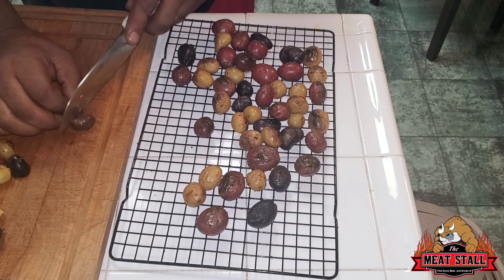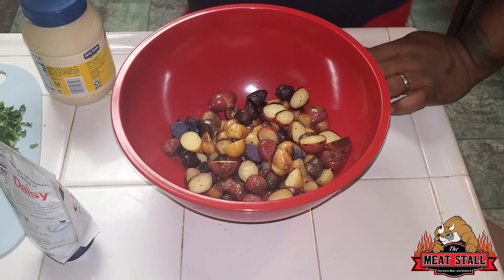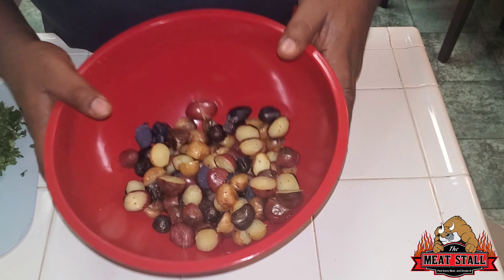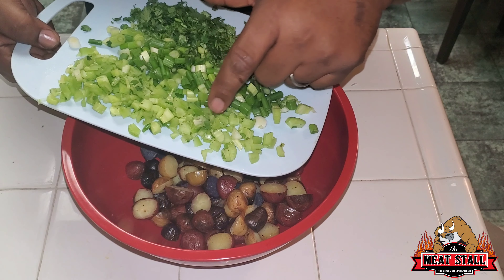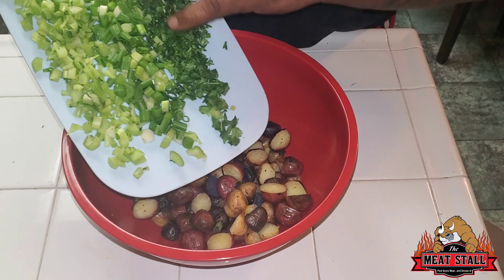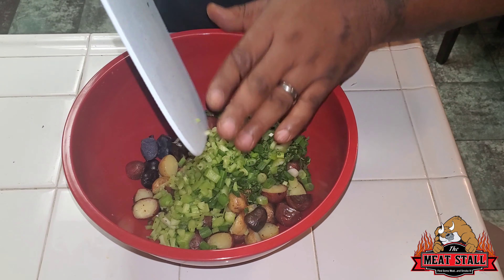I know you guys don't want to watch me cutting potatoes in half, so I'm going to finish this up. I got my potatoes chopped up — I kind of wish I had some more potatoes, but it is what it is. The veggies I'm going in with: some celery, some green onions, and some cilantro, probably about a half cup to a cup.